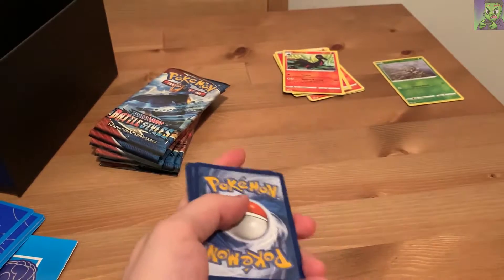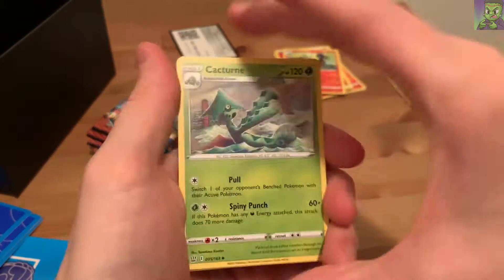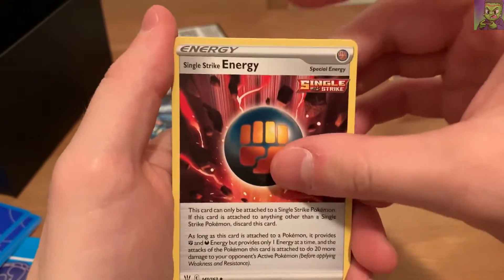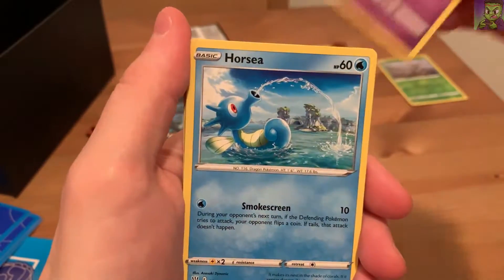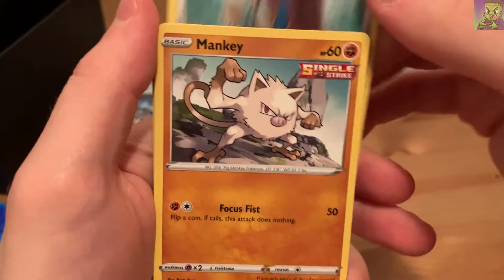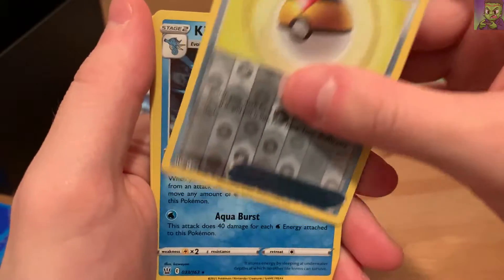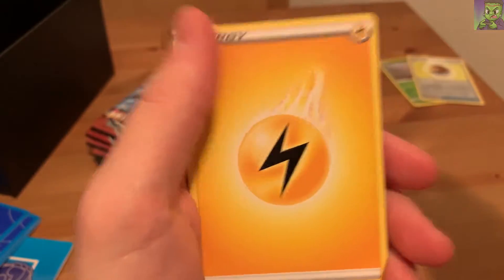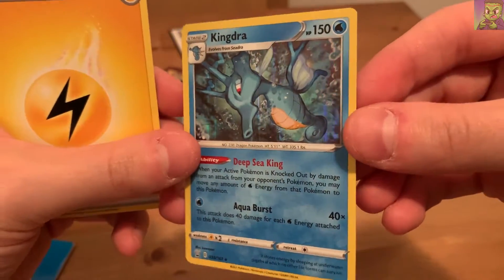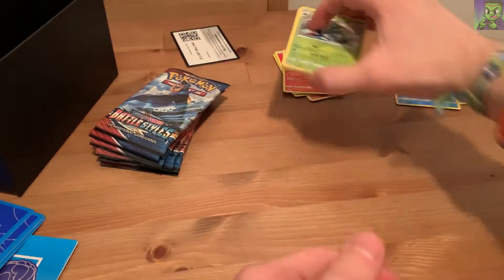Pokemon Snap has just released as well, as of this video - let me know what you guys think if you've been playing that. In pack two we got Cacturne, Level Ball, Single Strike Energy, Chimecho, Horsea - really nice art on that one - Honedge, Mankey - one of my favorites - Galarian Slowpoke, a holo Level Ball, and a Kingdra! Look at the art on this one - Ability Deep Sea King and Aqua Burst. The holo looks really good on this one. Very cool.